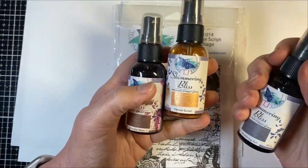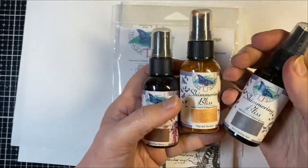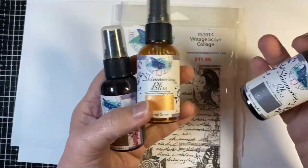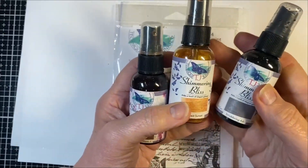Hi everybody, Pat Huntoon here with Technique Junkies. Today I'm going to be showing you how to use Shimmering Bliss on one of our current stamps, the Vintage Script Collage.